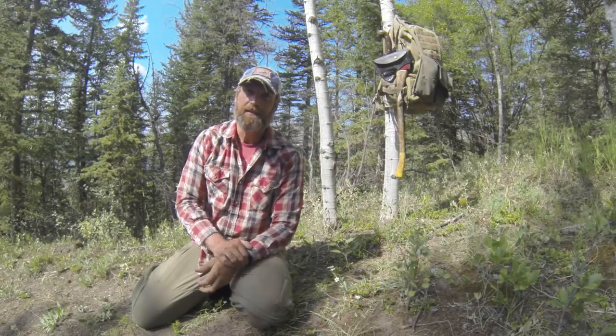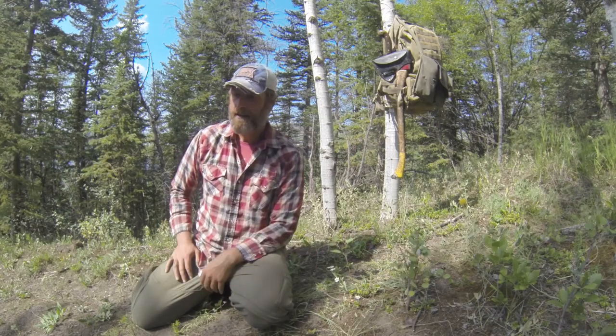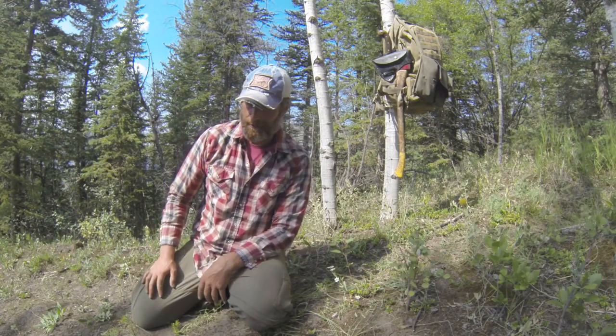What I am about to reveal to you is the most important bushcraft hack ever. Nobody uses it, and I'm surprised nobody uses it because it's super simple and it makes your life a whole lot easier. It's aptly called the throne.